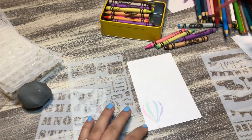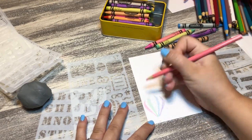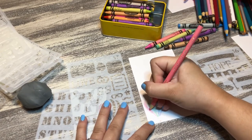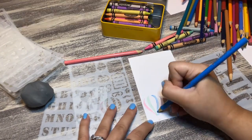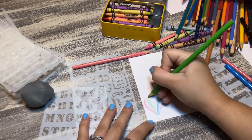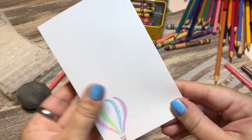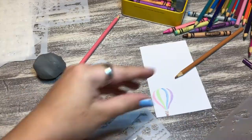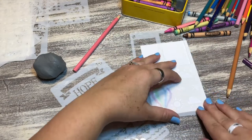These stencils are technically supposed to be for bullet journaling, but you can really use them for whatever. Some of the little things are so small that I end up having to draw them in, but as you can see it doesn't look too bad. I couldn't find the right color of blue or purple, but that's okay. I wanted to put clouds around the hot air balloon as well.